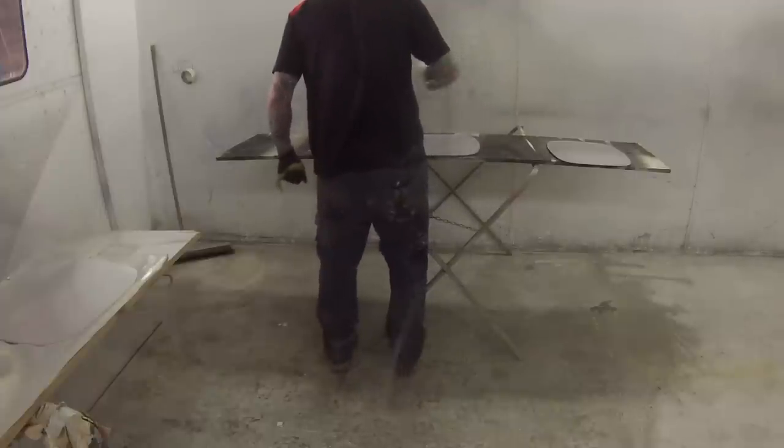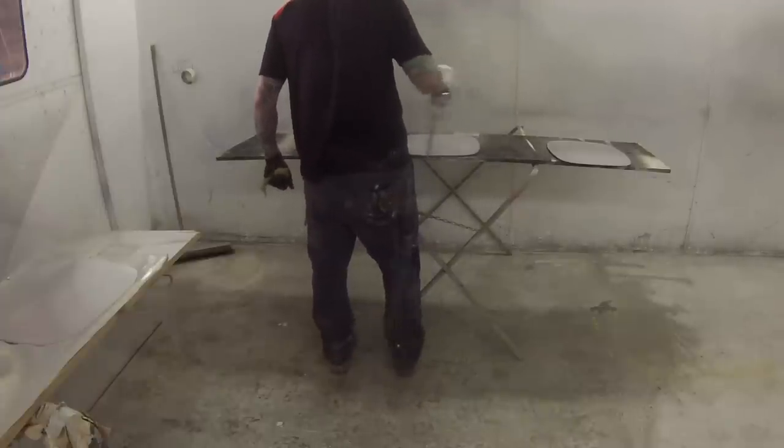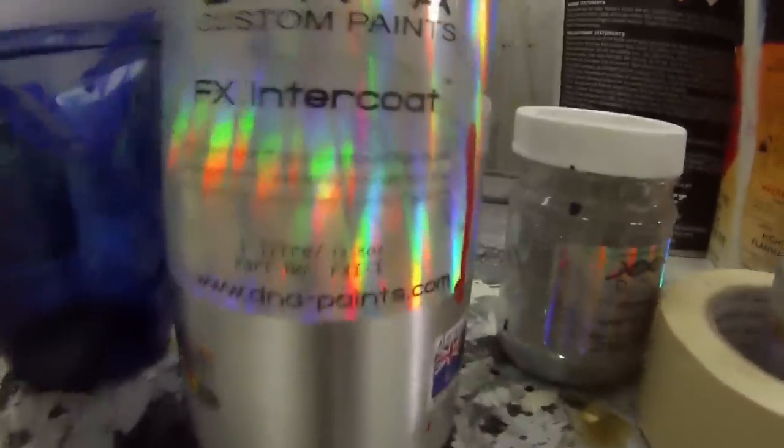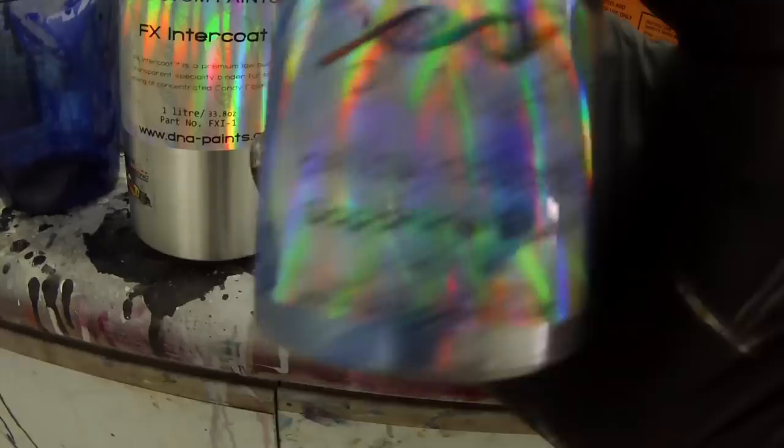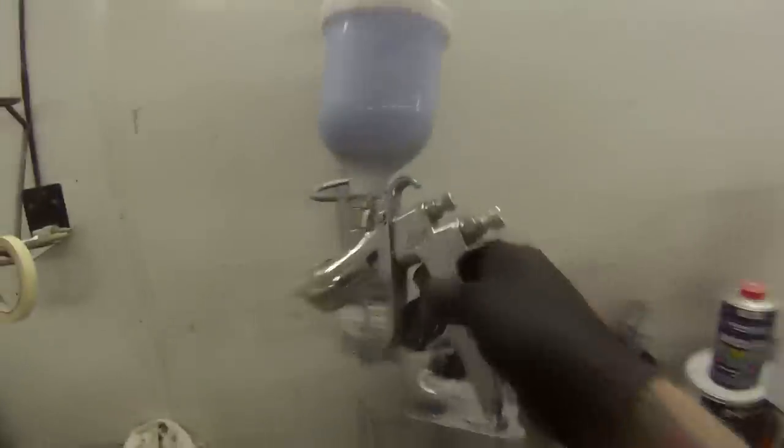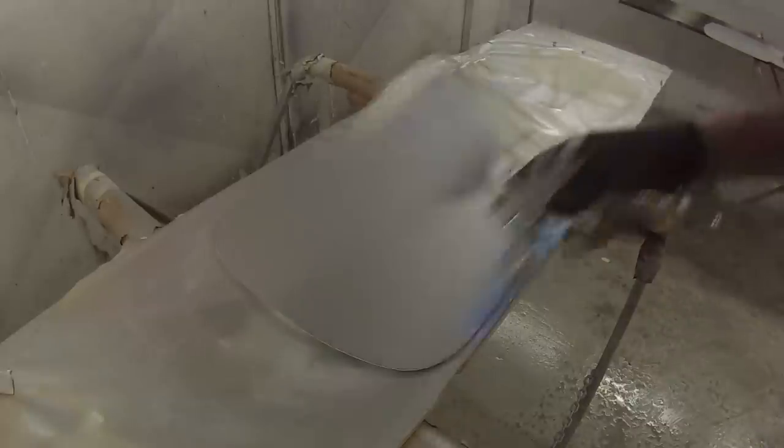To start off you put down your ground coat colour. You can choose any single colour you like — it's entirely up to you. It is custom paints and it stops with your imagination. I've just put a few coats of silver over some of them to start off with.